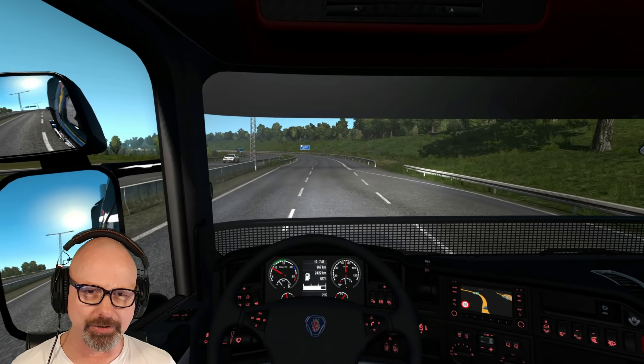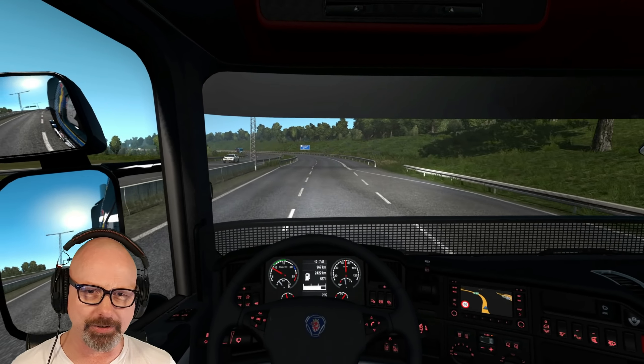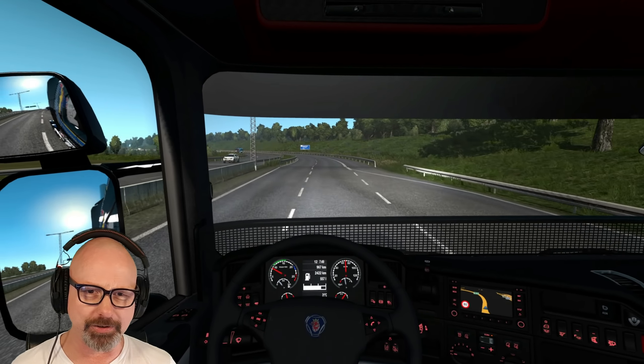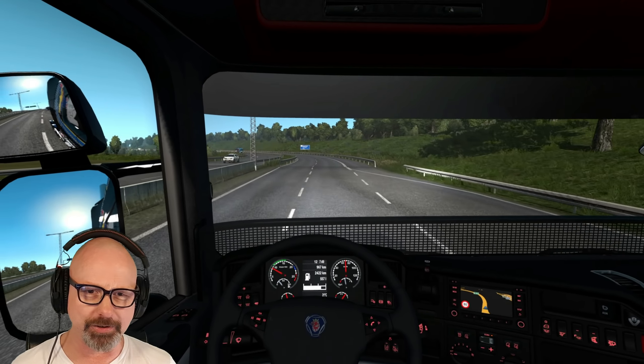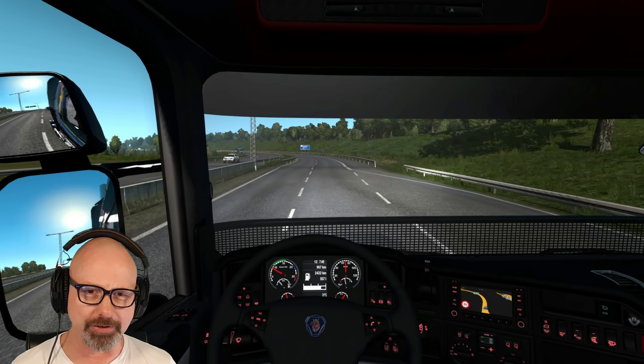So what I'm going to do is switch eye tracking off and try out the other default setting by Tobii - which is the head-tracking-only profile - and again I'm going to disable auto-center. Now we have zero gaze view responsiveness and no gaze angle, so the eyes will not affect the tracking device.